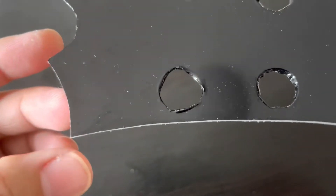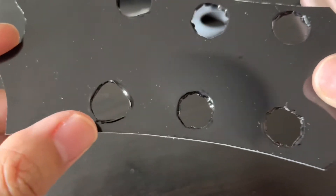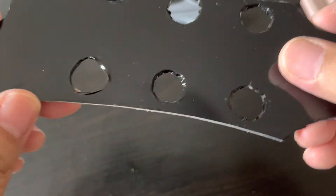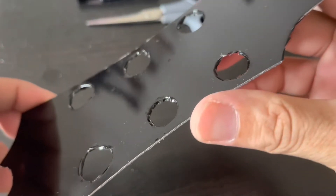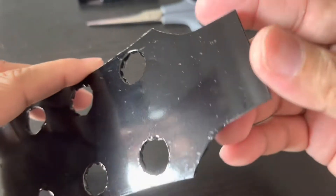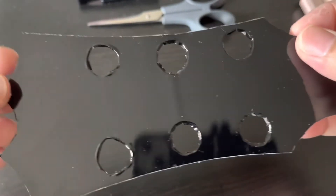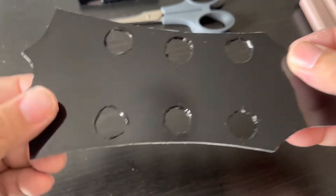It looks okay when I put it on the actual headstock of the guitar, but my OCD is kicking in and I'm still finding ways to fix it — or should I just prepaint the thing? Anyway, what do you think guys — should I use this one or just prepaint it? That's all for now, bye.